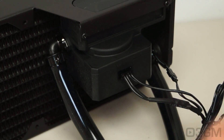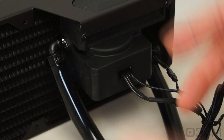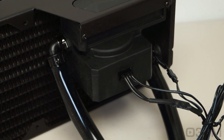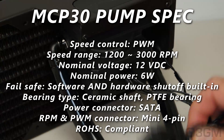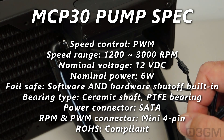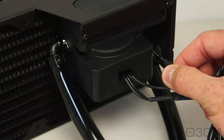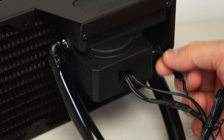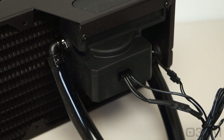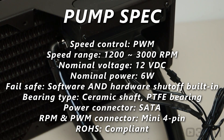Since this unit is not sealed and you can add other components to the loop, you need a very powerful pump — and they have that. This is their MCP30 pump, it's 6 watts, comes with a serial ATA power lead and a 4-pin PWM connector. The other lead goes into the reservoir to an LED. The pump speed varies anywhere from 1200 all the way up to 3000 RPMs, and it comes with a ceramic shaft as well as a PTFE bearing, so it will pretty much last forever.